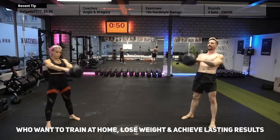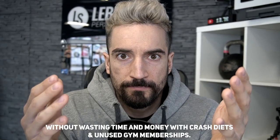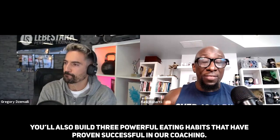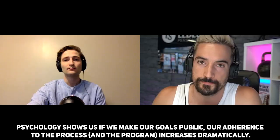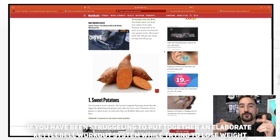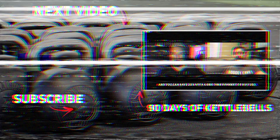90 Days of Kettlebells is an online workout course for beginners who want to train at home, lose weight, and achieve lasting results without wasting time and money on crash diets and unused gym memberships. You'll do three kettlebell workouts per week that gradually increase in difficulty, and build three powerful eating habits proven successful in coaching. The program lasts 90 days with lifelong access after purchase, and includes live accountability sessions — because psychology shows that making your goals public dramatically increases adherence. The price is $59 per month for three months, or save 20% with a one-time payment of $147.